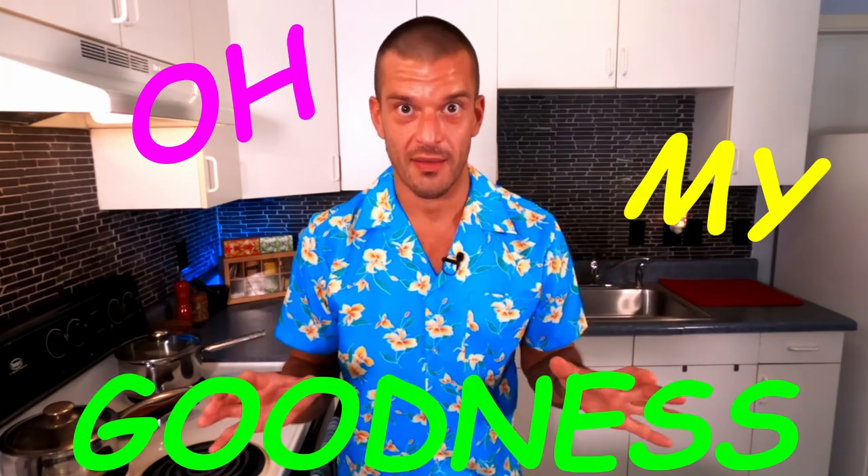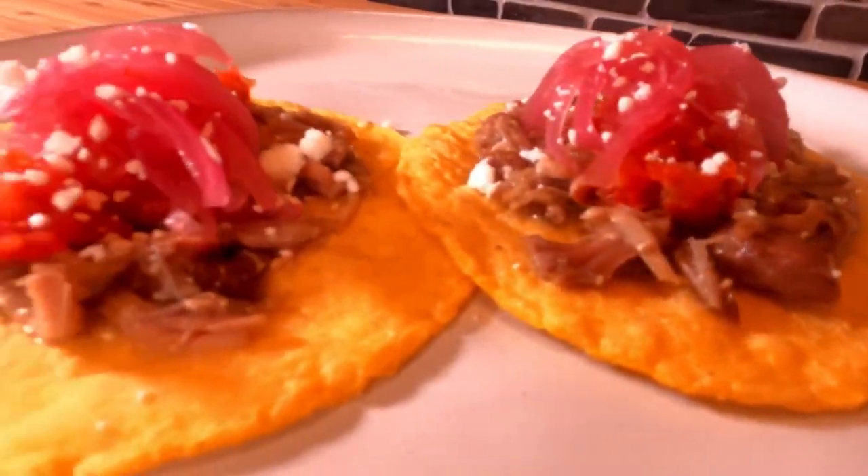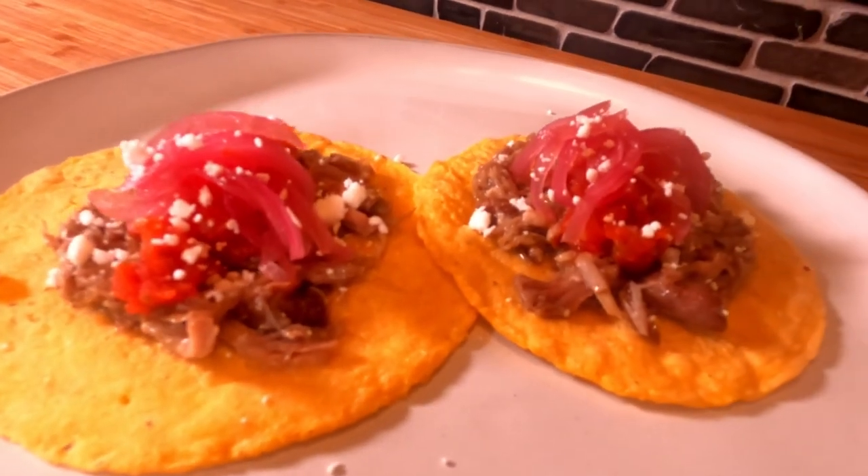And there you have it — my recipe for the best corn tortillas. Take last episode's pork carnitas, put it on this episode's corn tortillas, and oh my goodness. As always, I can't thank you guys enough for watching — many mahalo and much aloha.